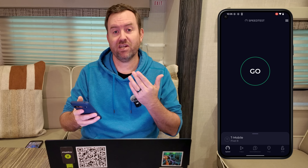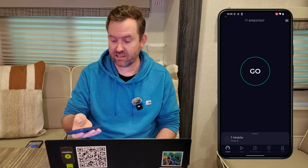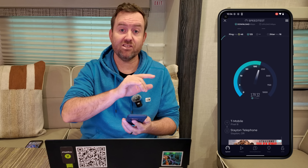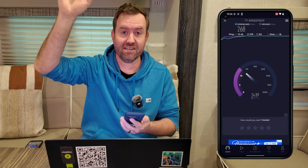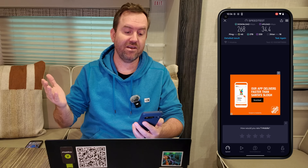Bringing up the speed test application, I can see I'm now connected to T-Mobile via cellular. The cellular leads are connected to the antenna out on top of my RV, so it should have a pretty good unobstructed signal. And there we go — T-Mobile got us 268 down by 34 up.